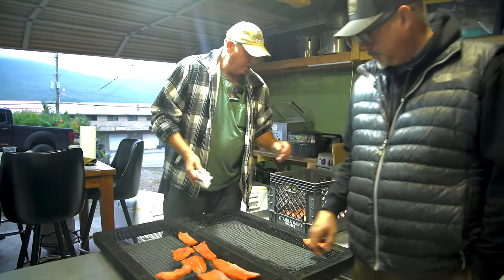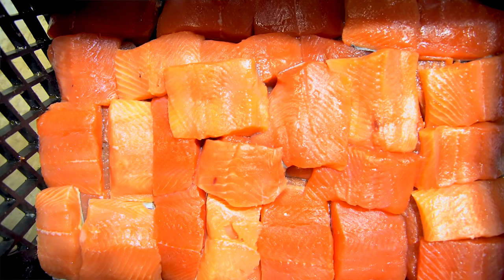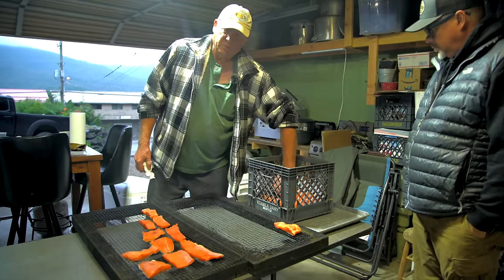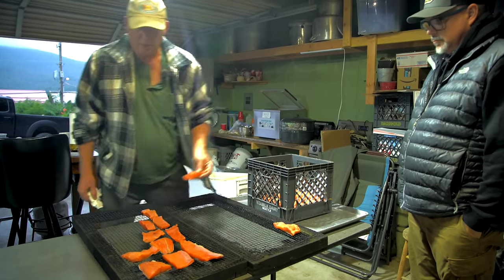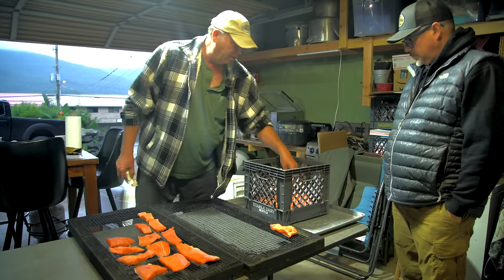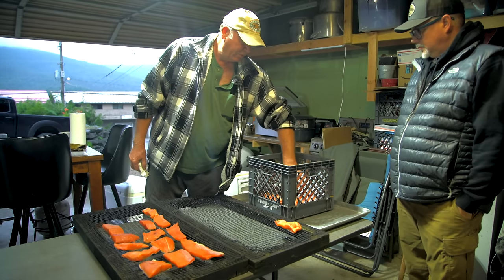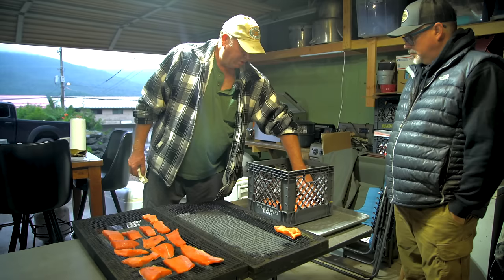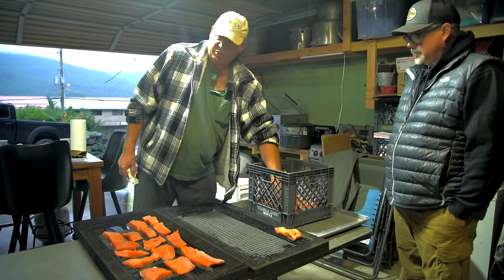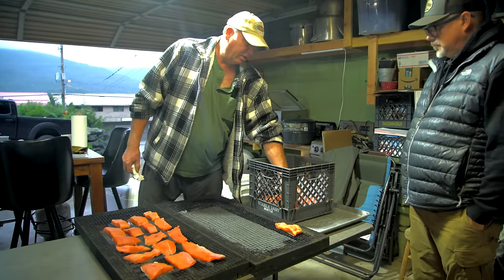Somewhat, yeah. The salt firms it up and it pushes some of the water out — that's why you see quite a bit of juice in there. What I do is I hand salt it with mild cure salt that I get from the cold storage, then sprinkle brown sugar on it and let it sit overnight for at least 12 hours. A lot of people air dry it for several hours until it gets kind of tacky. They generally do a brine with water, salt and sugar solution that's real wet, so they need to dry that and get it kind of tacky.